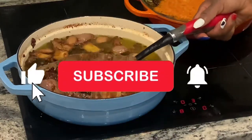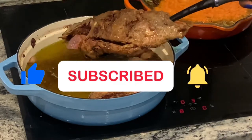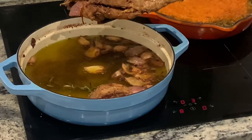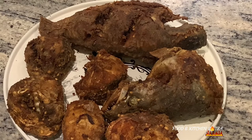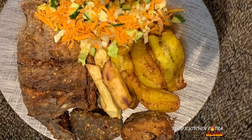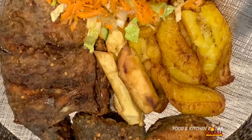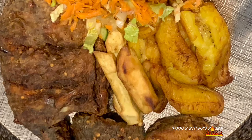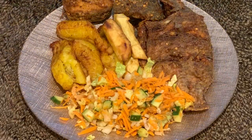I can guarantee you guys, it was very, very delicious. If you've enjoyed watching this video and you haven't subscribed yet, please remember to hit that subscribe button, put your comments down below, and ensure you put the notification bell on so that when I next post new videos, you will be the first to be notified. Until next time, take care of yourselves.